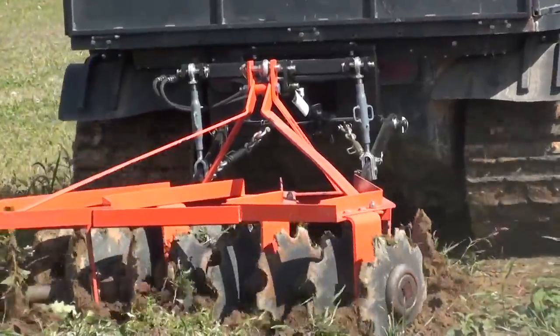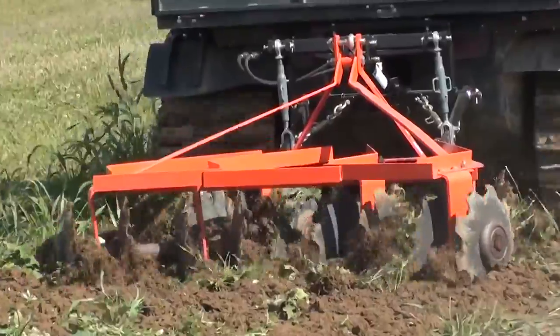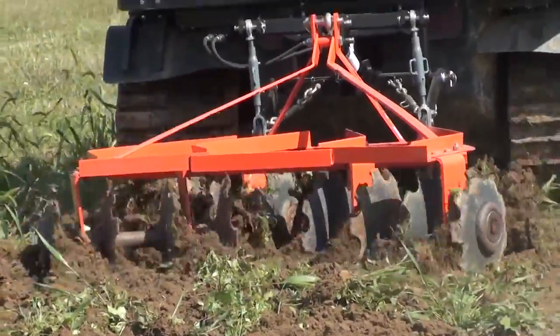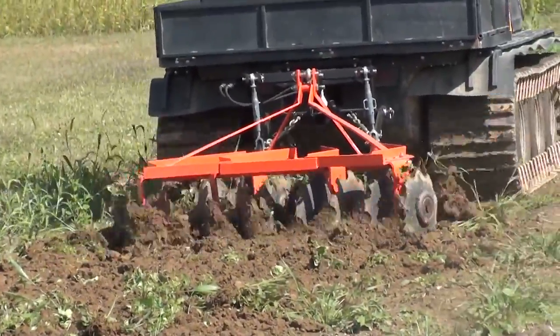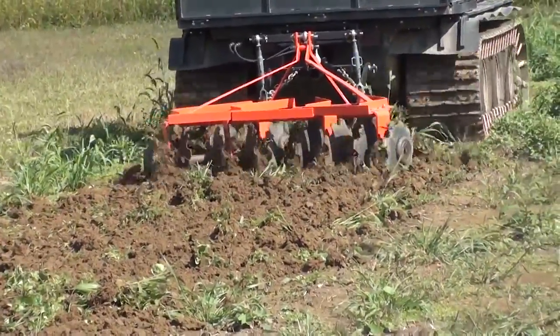Because it is a standard category 1 hitch, the Farm Boy Amphibian is perfect for compact category 1 implements. For more information or to see more videos of our products in action, visit your local Argo dealer or visit us at UTVHitchworks.com.